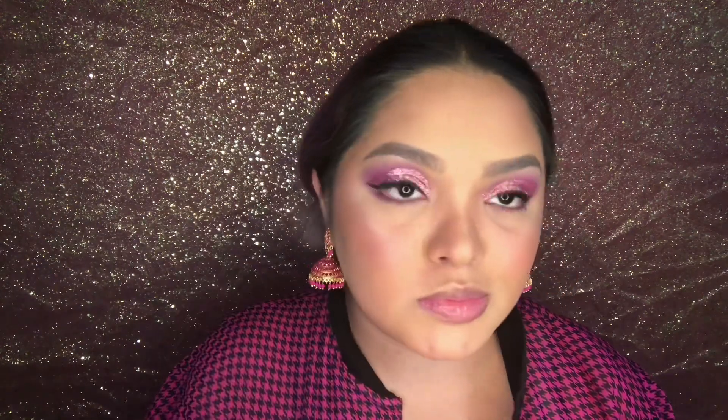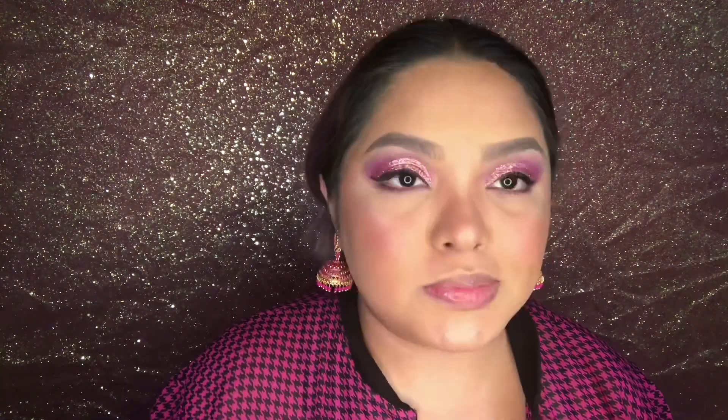Next I'm taking this loose shimmer powder from Pinky's Collection for my highlight. It was marketed as a face powder but it works really well as a highlight. As usual, I'm placing that on the high points of my face — my cheeks, nose bridge, cupid's bow, chin, and forehead.